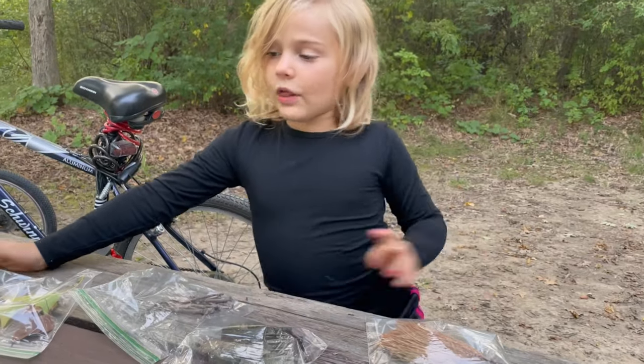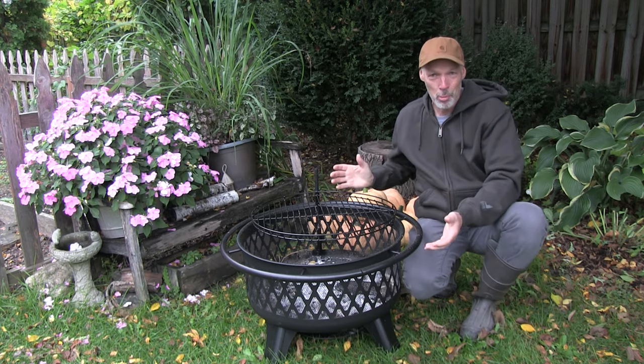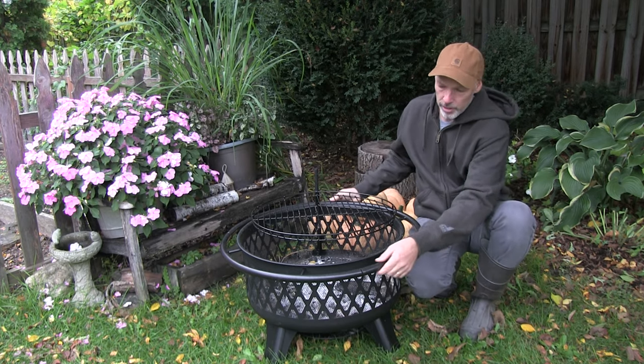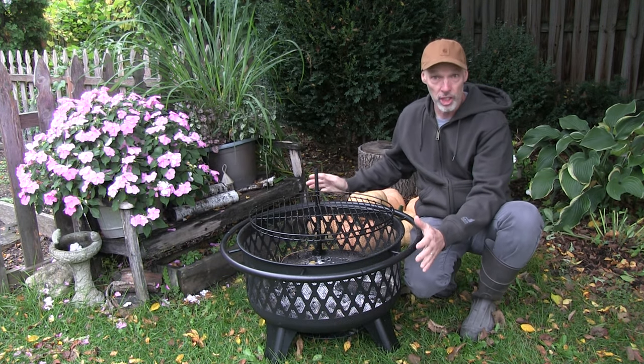So we have all the bags sorted out. I'm super pleased with this fire pit. I like that it's got this ring around it, kind of keeping the grandbabes away from it a little bit. It's a good size.